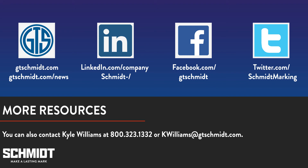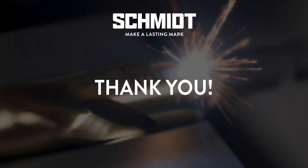And that's all the time we have. Please visit us on the web at gtschmidt.com or give us a call at 800-323-1332 for more information. Thanks for joining us and we hope you join us again at our next webinar.